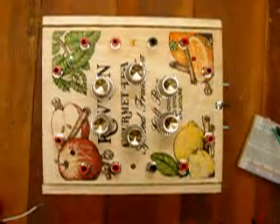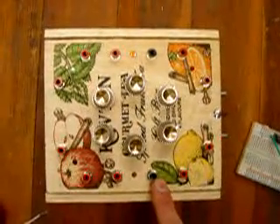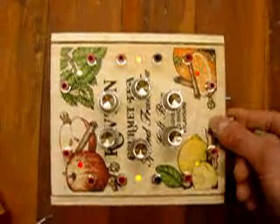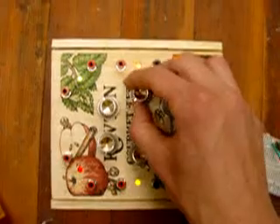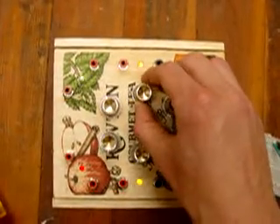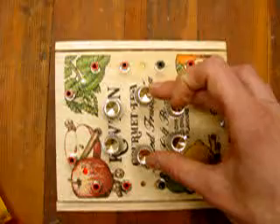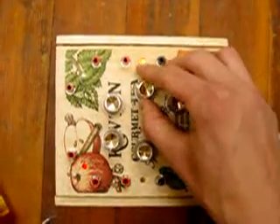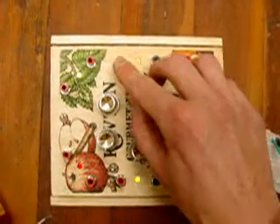The chip in question is a Schmitt Trigger 74C14 chip. Inside here, it's been configured to have six individual square wave oscillators whose frequencies are controlled by the corresponding knobs and indicated by the corresponding LEDs. The two center oscillators output the voltage at the frequency indicated direct from the 74C14 chip to the red pin.